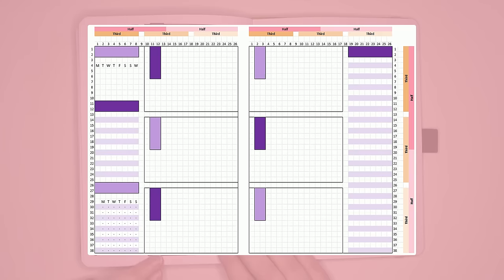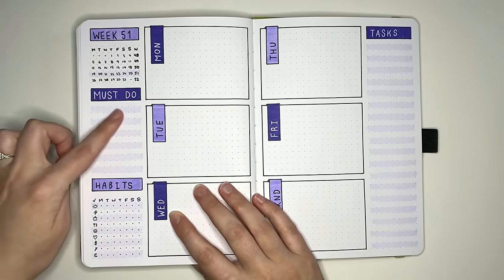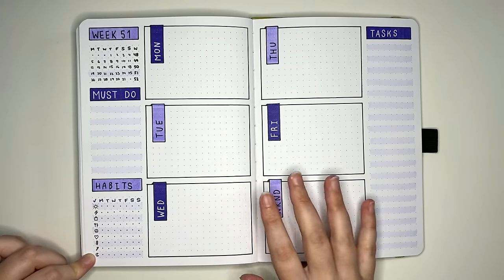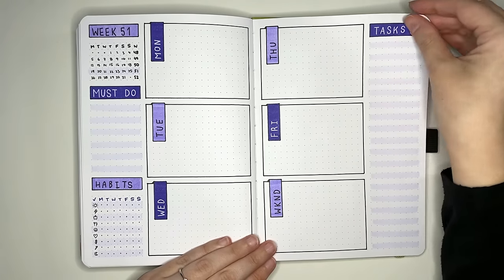Looking at the spacing, on the right-hand side I've put a task list, and on the left-hand side we have a mini calendar, a place for priorities or must-do tasks, and a small habit tracker using icons. Maybe though, a single spread still isn't enough space for you — totally fair — and in that case we could use a Dutch door layout.